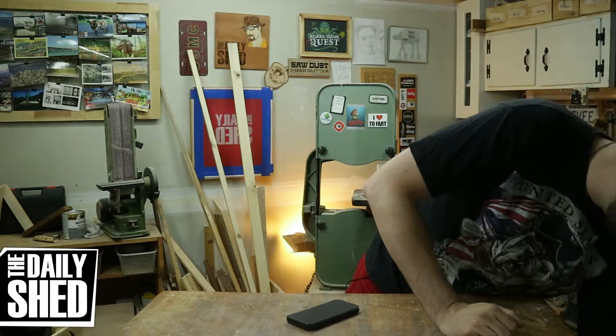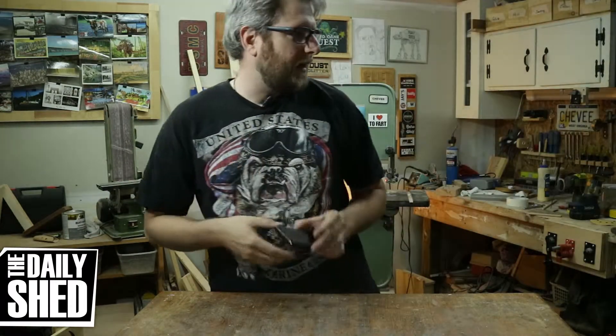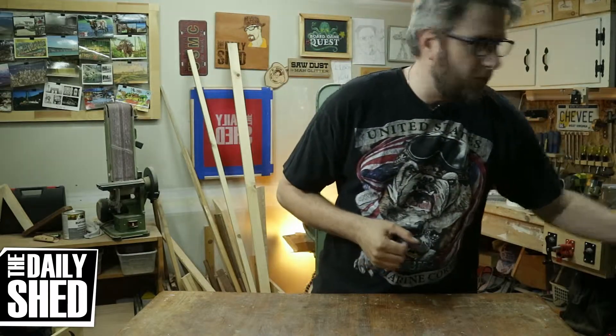Hello friends, I am Chevy, welcome to my shed. How are you doing today? I hope you're doing well. Today is going to be a little bit different because we have work to do. I'm testing out the lav mic — I have a wireless lav and I've had it for a while.